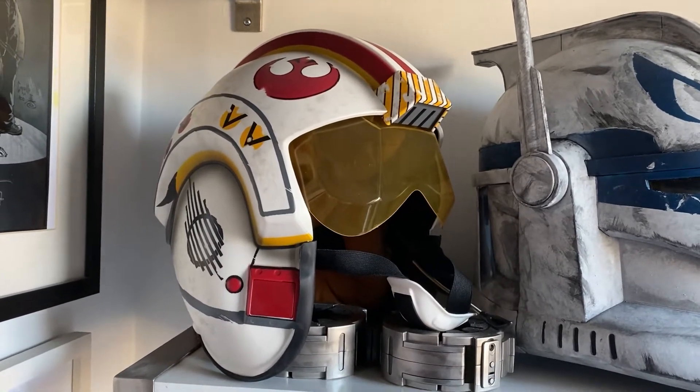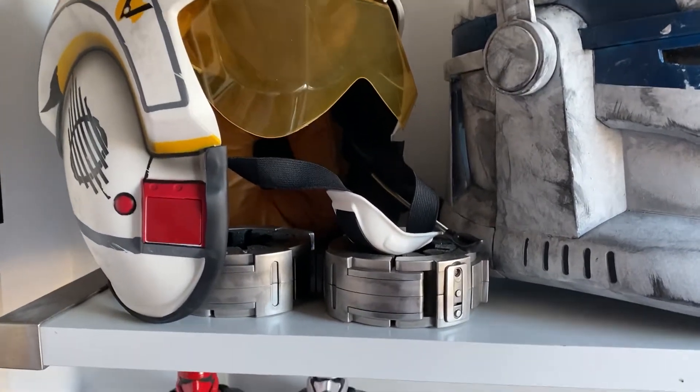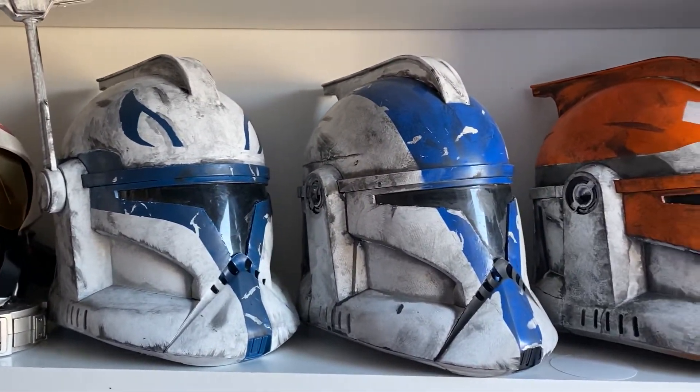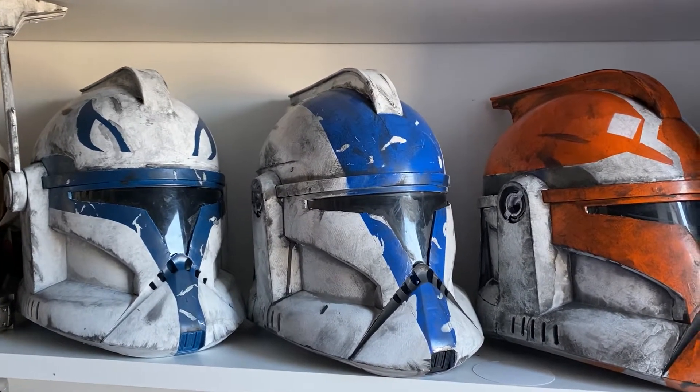I got the Black Series Luke Skywalker X-Wing helmet. I got some binders from Galaxy's Edge. My custom clone helmets — these were the Hasbro helmets that I completely redid. Sealed up the lines, Bondo, all that jazz.